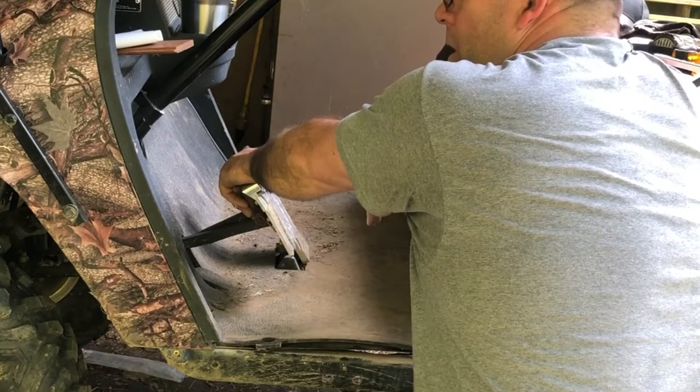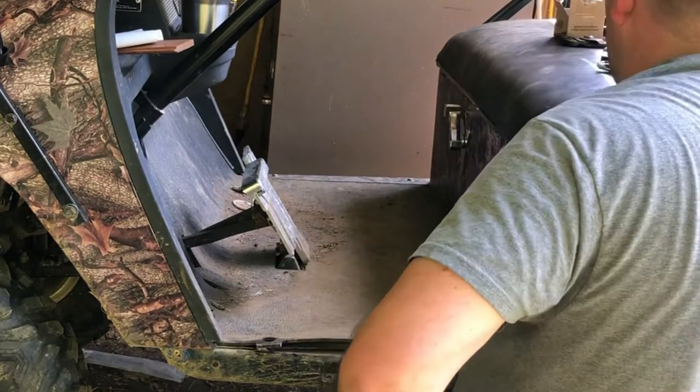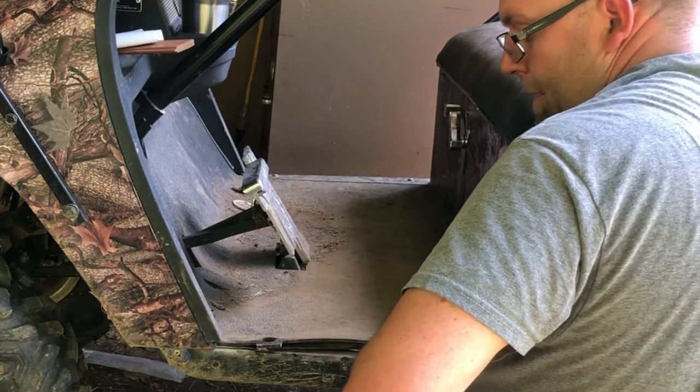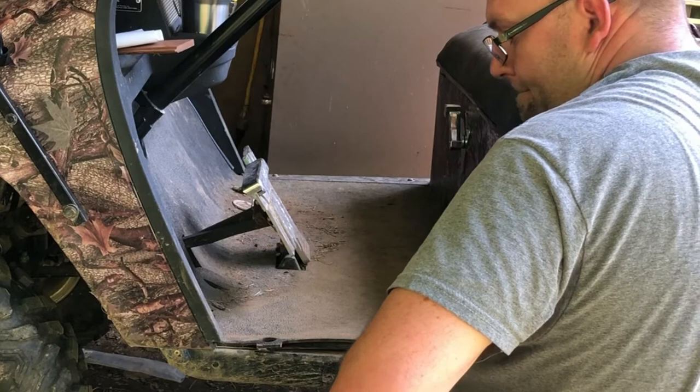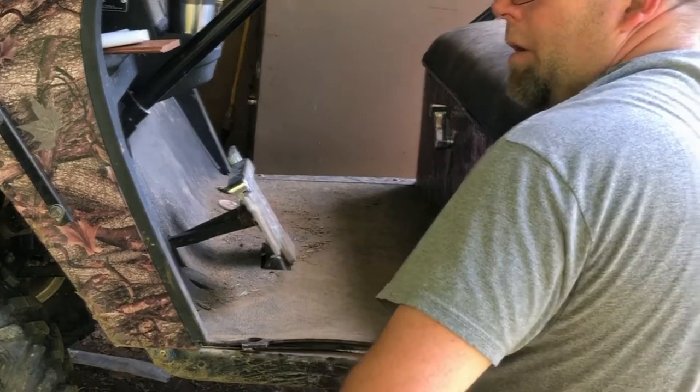Evidently it's in my brand new forward and reverse switch - it was over a hundred dollars and it was very aggravating to change. I changed all these components to brand new and that's still not the issue. Maybe we'll figure this out at some point. Doesn't look like it's going to be today.